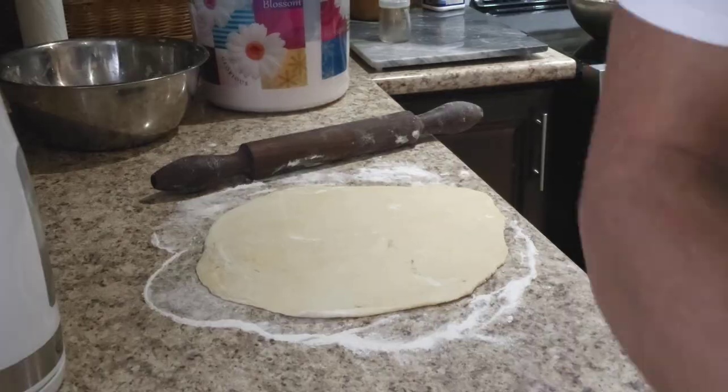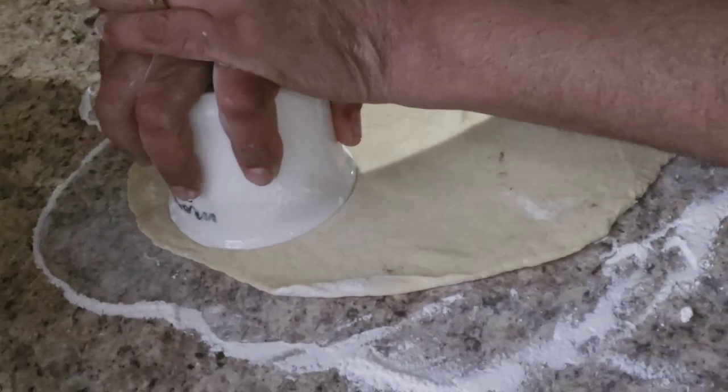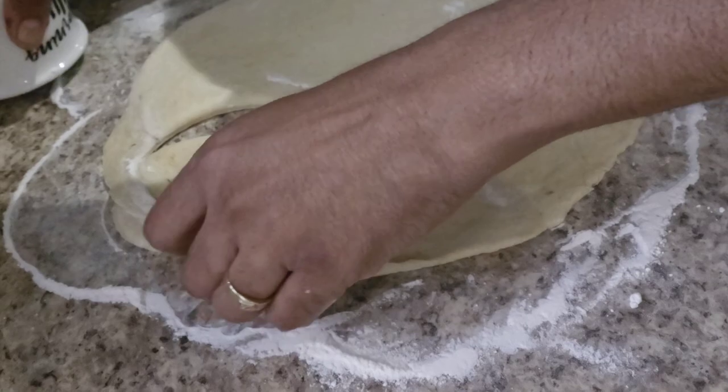Let me show you how you see. Now you just want to go. You can go with your own cup.